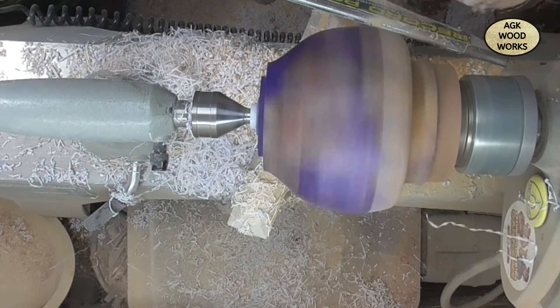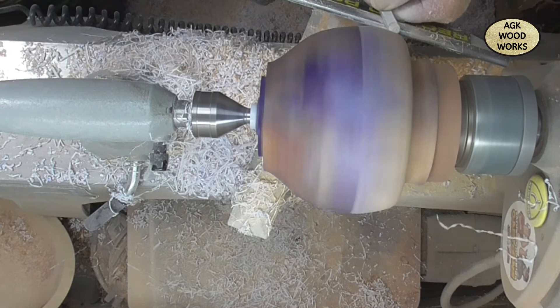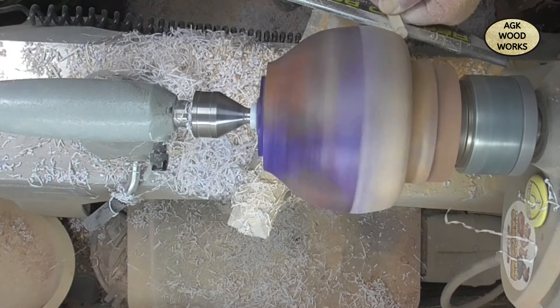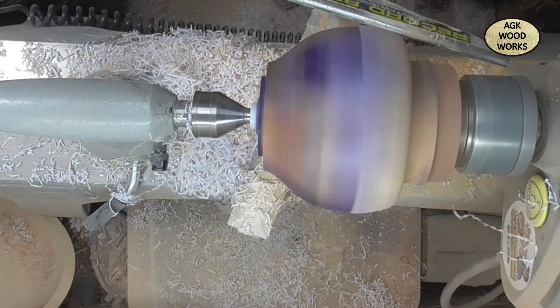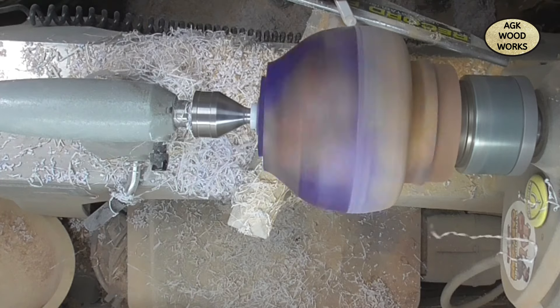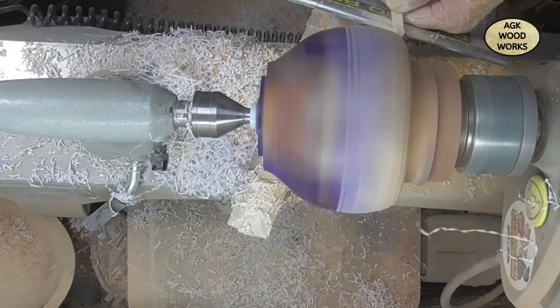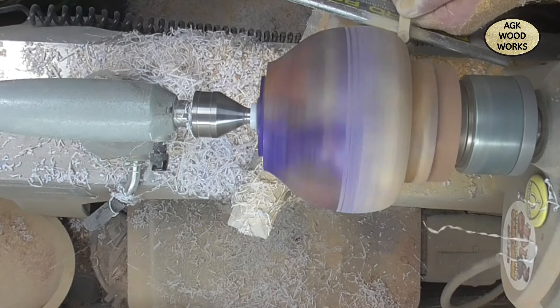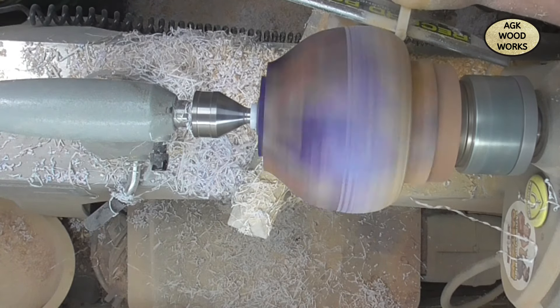Once I have the shape I will part off the lid and turn that in. Making small steady cuts — no rush.